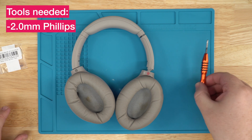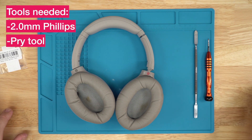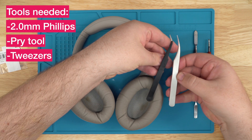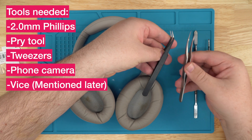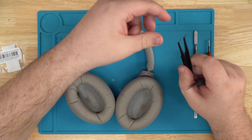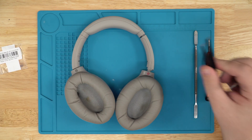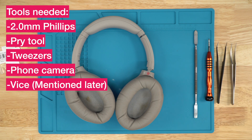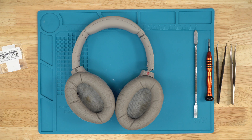The tools we'll be using is a 2.0 Phillips, a pry tool, and tweezers. You can choose any kind. I have two sizes here. This one's very skinny — this is for breaking off the old clip — and this one's for grabbing the wires because my fingers are very big. You also need your phone to take a photo just in case, so you don't put the wrong wire in the wrong spot.